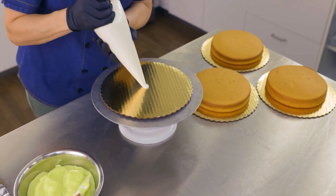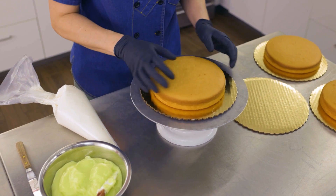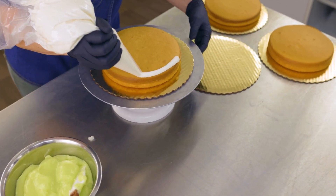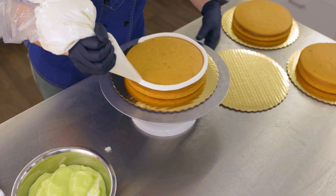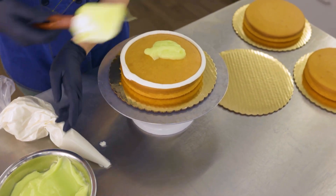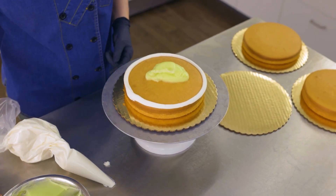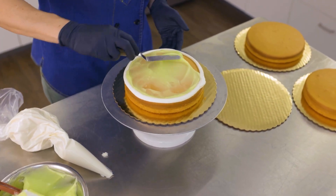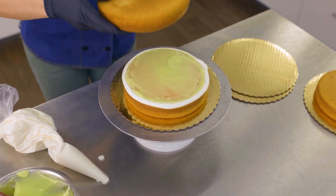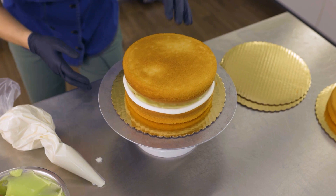First, place the bottom layer on the cake round. Next, pipe a ring of white buttercream — this is important to dam in the filling. Finally, place a little key lime pie filling on the inside. This delicious flavor combination will absolutely make sense with the decorations. Next, place another cake layer on top, turning it over so the bellies kiss.